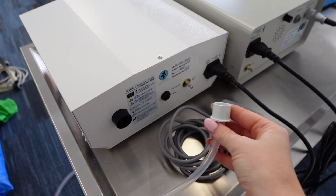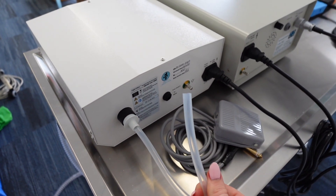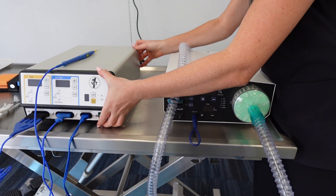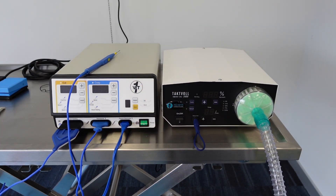Turbo just ups the suction a little bit more. Manual means it will only work when you have your foot on the foot pedal. There's also a tubing adapter at the back which can be attached to a scavenger — that's where excess air exits the back of the unit. Now we're going to look at attaching the two units together.